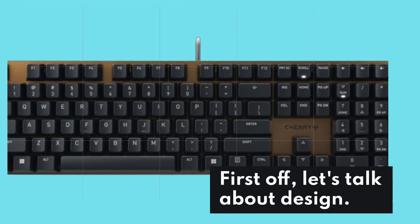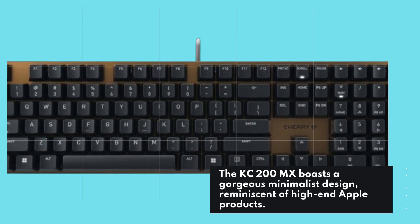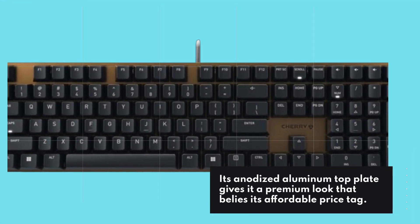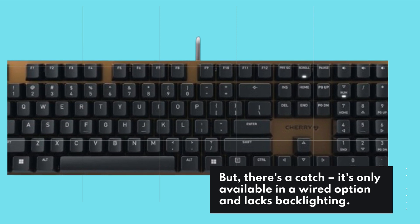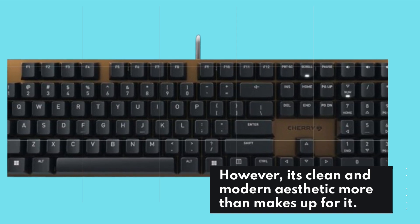First off, let's talk about design. The KC200MX boasts a gorgeous minimalist design reminiscent of high-end Apple products. Its anodized aluminum top plate gives it a premium look that belies its affordable price tag. But there's a catch — it's only available in a wired option and lacks backlighting. However, its clean and modern aesthetic more than makes up for it.